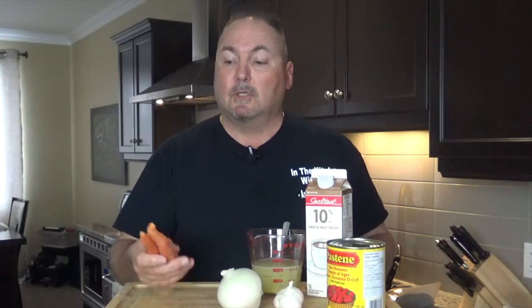Now why the carrots? Often in tomato soups they add sugar, amongst many other soups. It sweetens it up for sure and gets rid of some of that acidity in the tomatoes. But the carrots do just as well. And I'm no nutritionist, but I gotta think carrots are better for you than sugar.